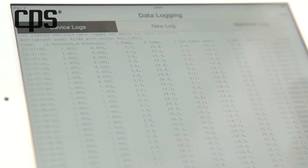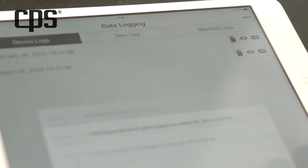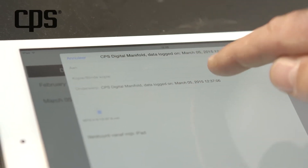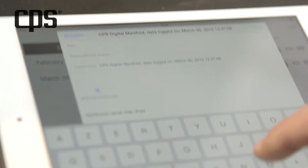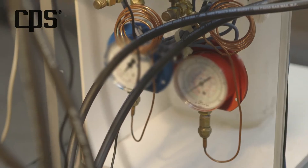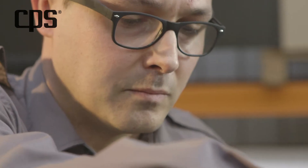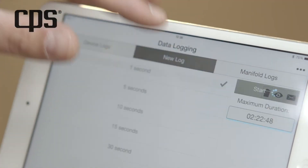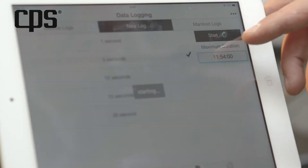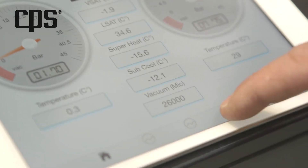As the name implies, device logs are the files saved in the device. You can view, email, or export them to Excel. You can also start a new log which is then saved in the manifold logs. The log can be easily erased from the device log.